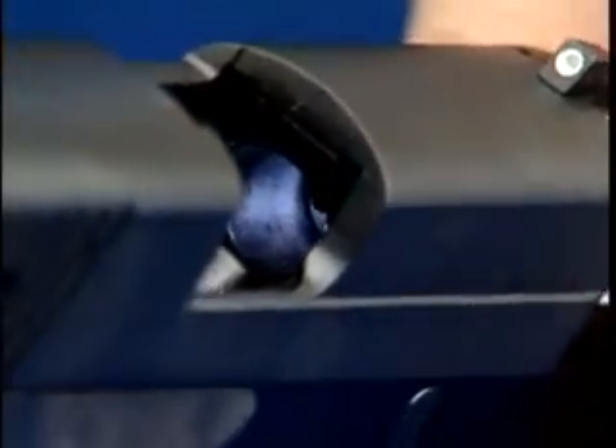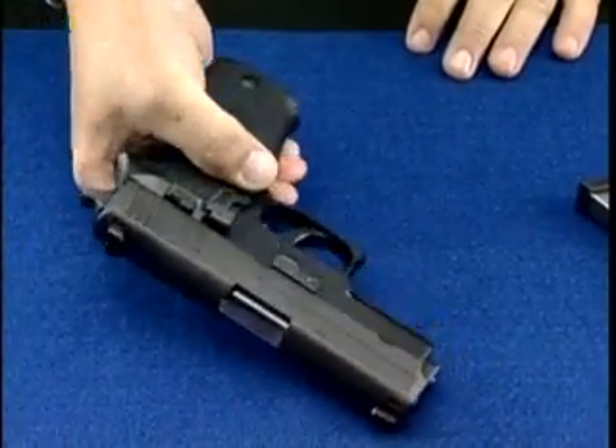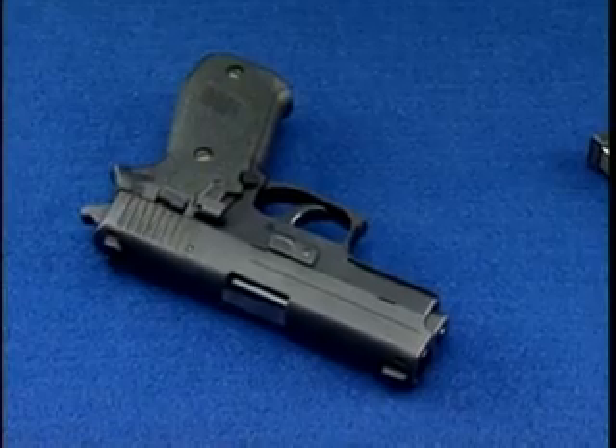Visually inspect the pistol to ensure it is empty. Remember to always remove the magazine first to be certain the pistol is unloaded when you are finished.